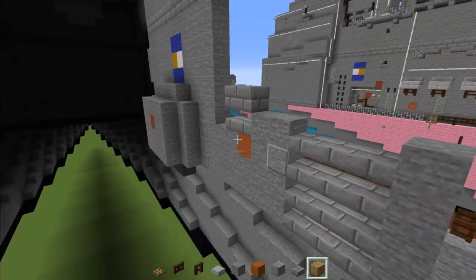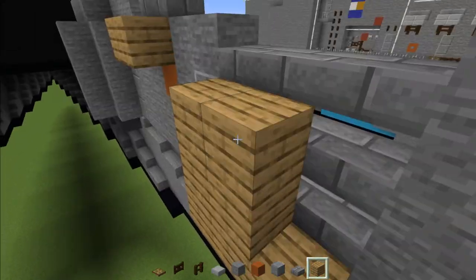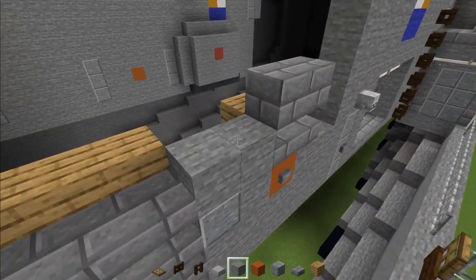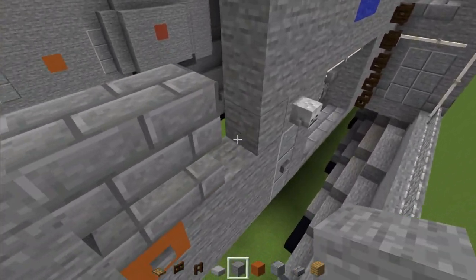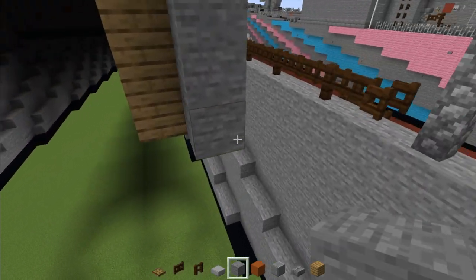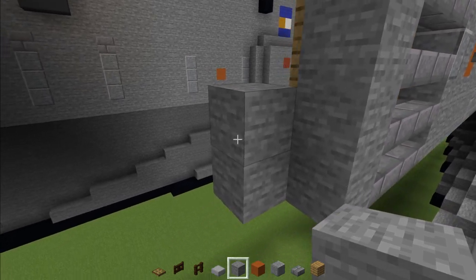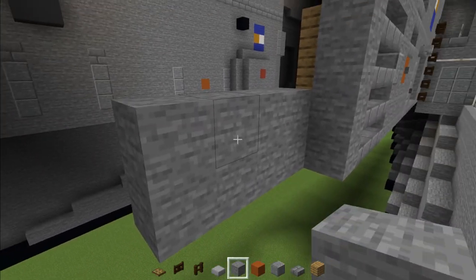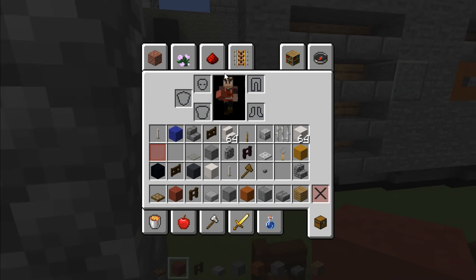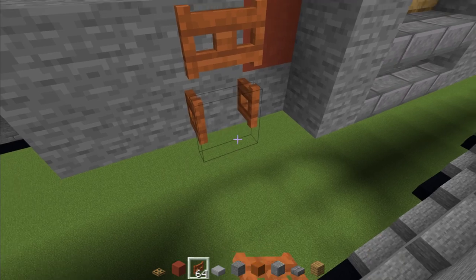Behind all the slabs add oak planks including that one in the front. Add oak planks across and the top part as well. Cover the top with stone all the way across and fill in this part with stone. Then on the inside add stone two blocks tall, four blocks long. Replace this top corner with red terracotta, and add two acacia fence gates — open them up.